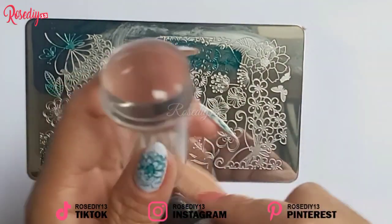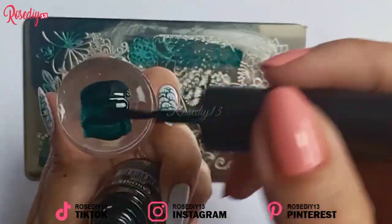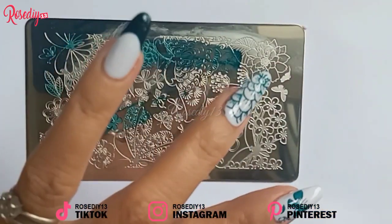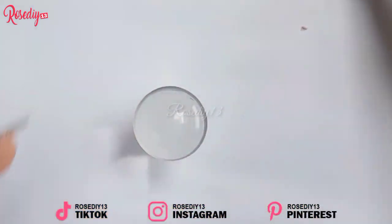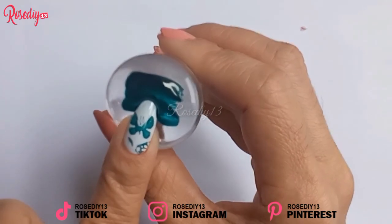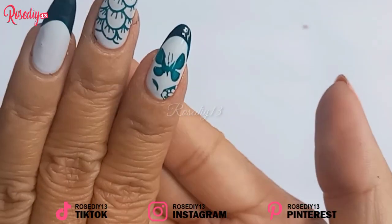You can also do French nails using the nail stamper. Just apply nail polish on the nail stamper and then gently push your nail, and there you go — you have your perfect French nail. It is super easy to make French nails with a stamper rather than using a nail brush, because you can actually create it perfectly with just the nail stamper.